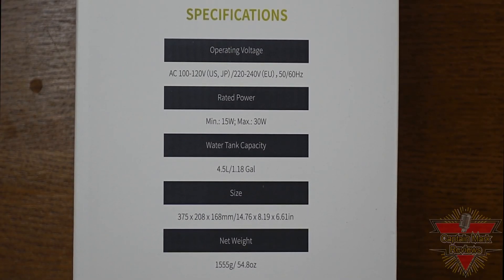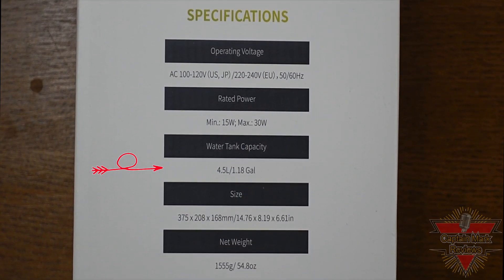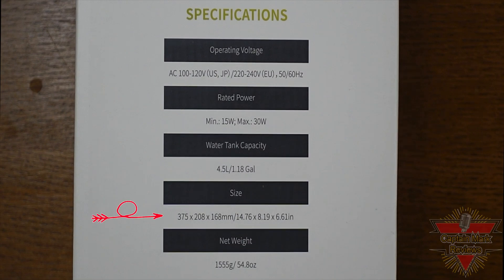The specifications for this humidifier: operating voltage is AC 100 to 120 volts — that's US. The rated power minimum is 15 watts, maximum is 30 watts. The water tank capacity is 4.5 liters or 1.18 gallons. The dimensions are 14.76 by 8.19 by 6.6 inches. The net weight is 54.8 ounces.